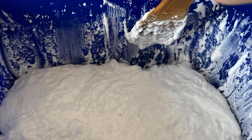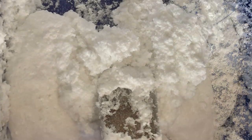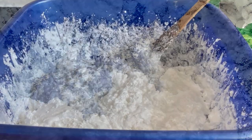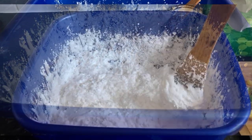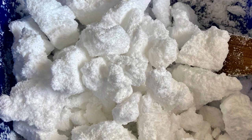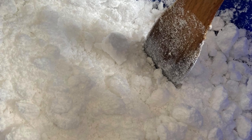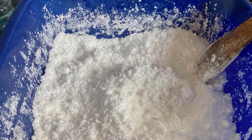What does it mean to settle? It means that your powder formula is going to be hardening. When that happens, you would need to crush it. It will be hard as a rock — you will see on one of the videos that it is very hard. So you can smash it with a knife.